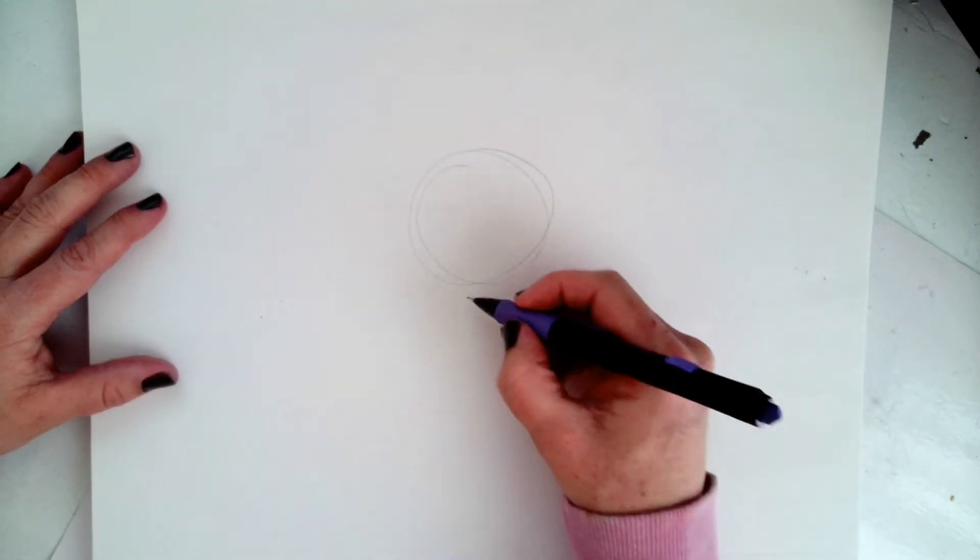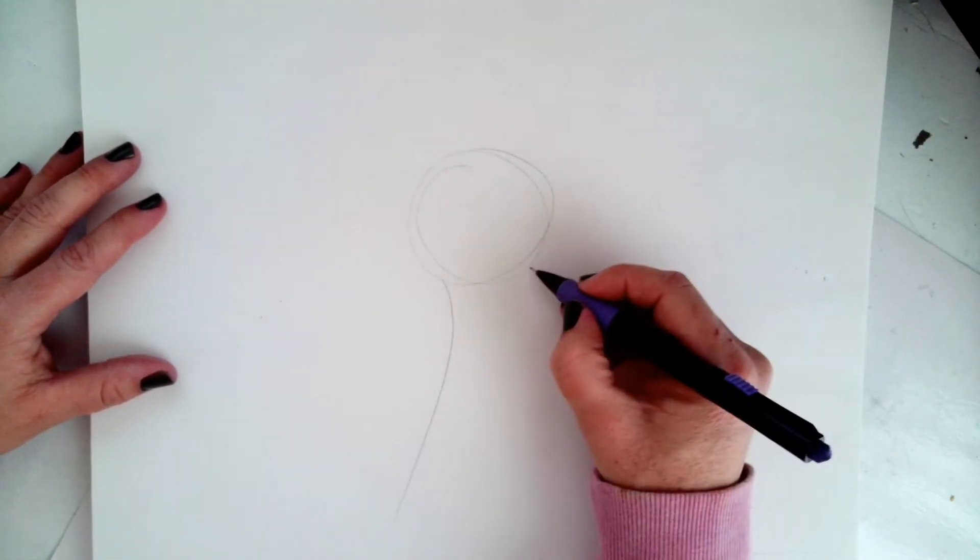To begin our drawing, we'll start with guidelines — a circle and two lines for the neck.